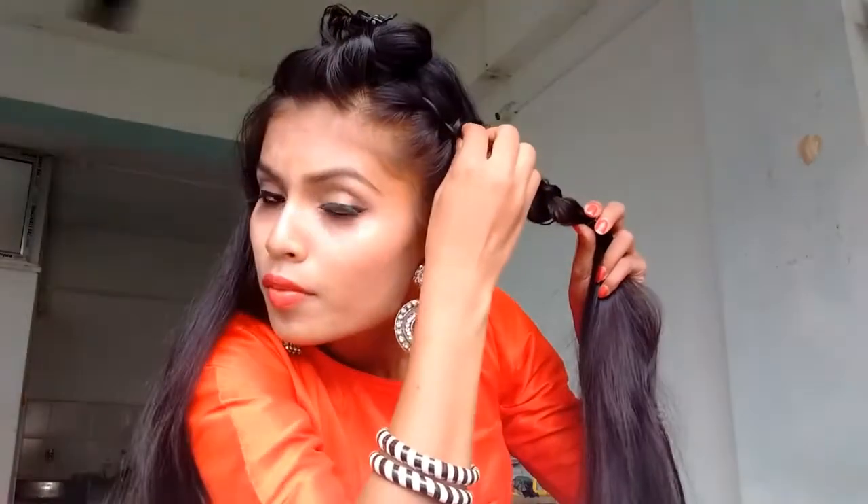So now I'm going in with a normal three strand braid and tying it at the end with an elastic. And as you all know, you have to fan the braid to make it voluminous.